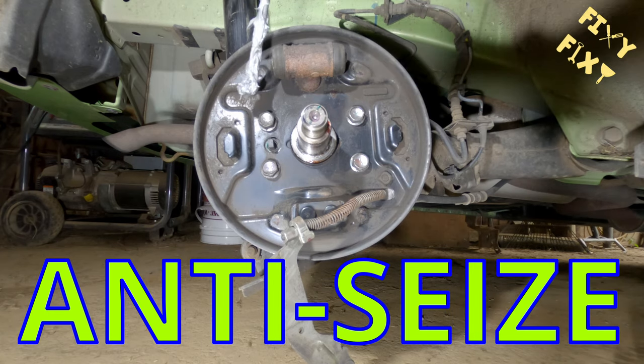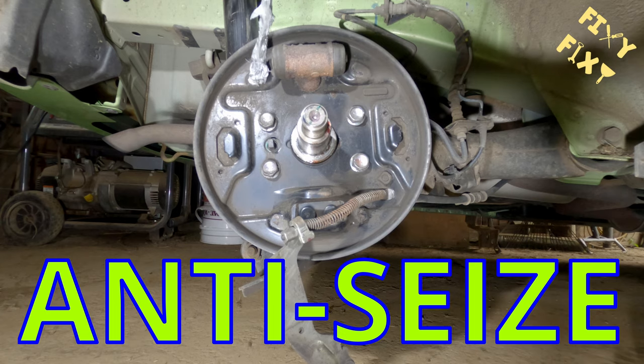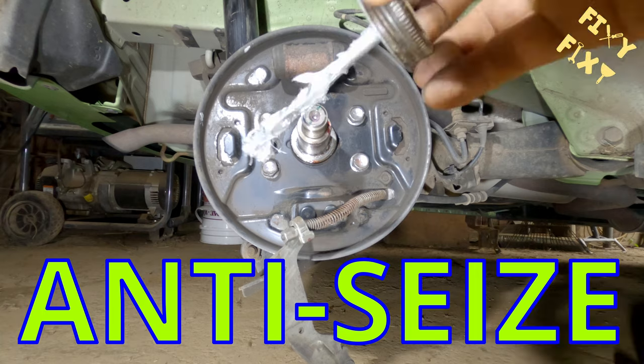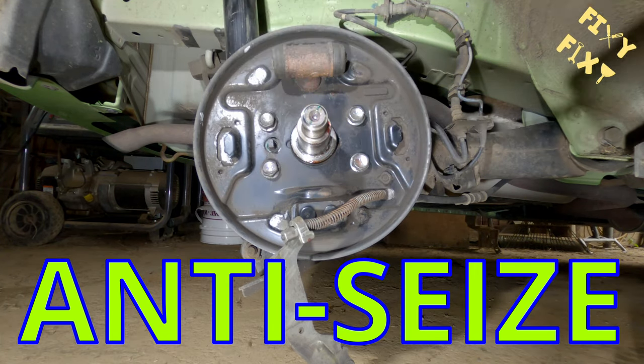I've seen a couple of different ways of lubricating these spots. I like to use antifreeze — I don't really have a good reason for it, it's just what I like to use. Some folks will use red high-temp grease or anything like that.